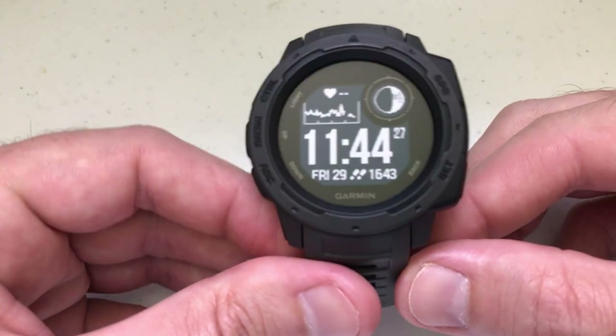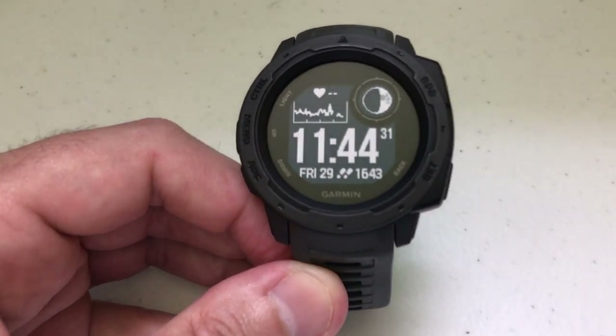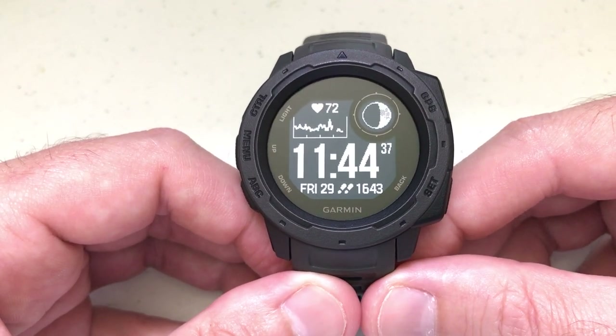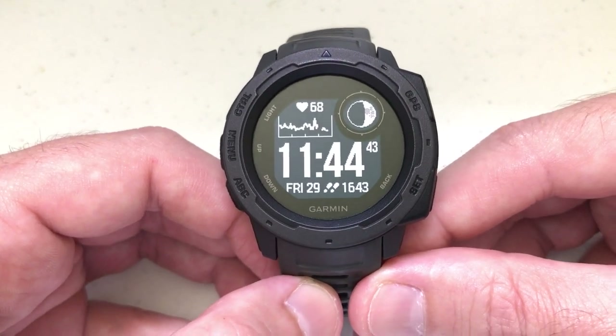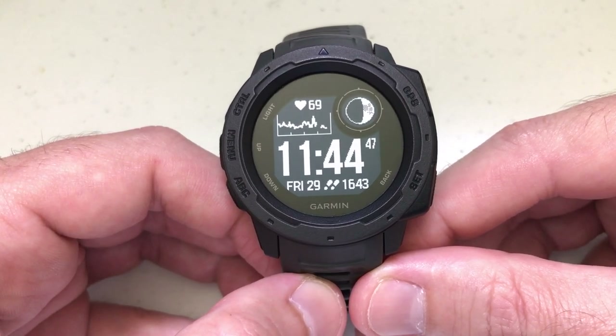Hey there everybody. Today I'm going to be walking you through the basics of how to use the stopwatch function on your Garmin Instinct watch. The one thing I'll mention is this is the non-tactical version of the Garmin Instinct. I think the directions are going to be the same for the tactical version, but I've never had that watch, so I can't speak to that.